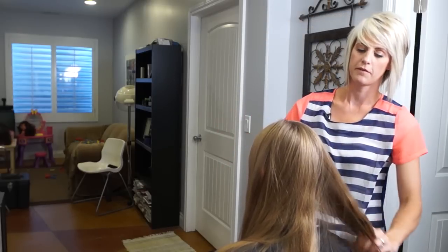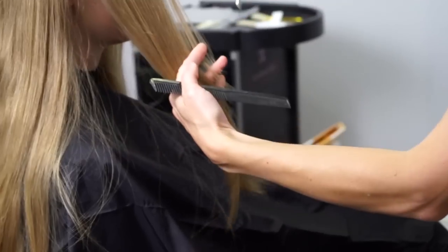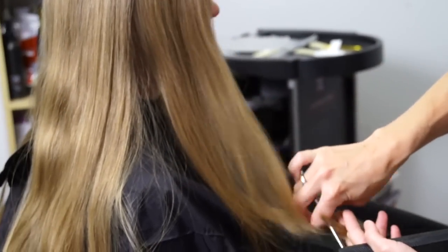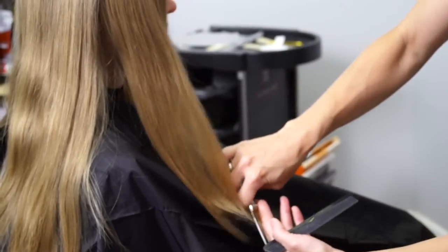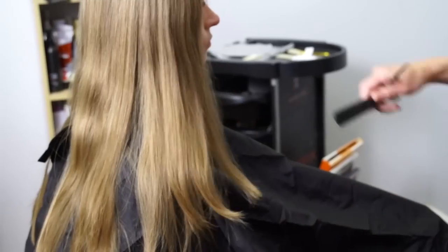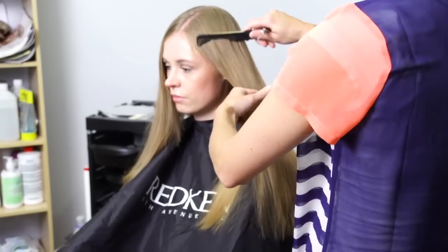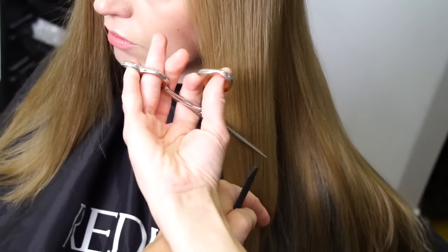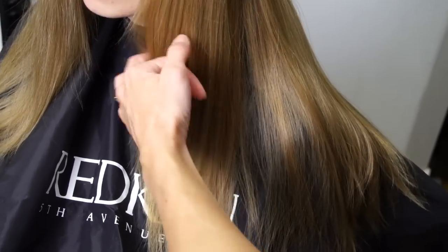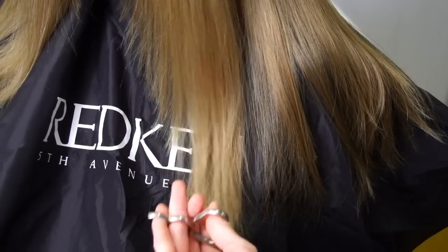Now we're going to do some fun layers in the front. I'm just going to pull the hair into my fingers and start right about her chin, and just walk the scissors down while doing this — that's just going to take some of the bulk out and give her a really pretty perimeter. We're going to do a bunch of interior layers also, but I want to get this perimeter done first so we can play with the insides. Same thing on the other side — you just have to flip your hand around. Your shears need to be sharp to do this, especially on dry hair. If it's not working great, you might need to get them sharpened.